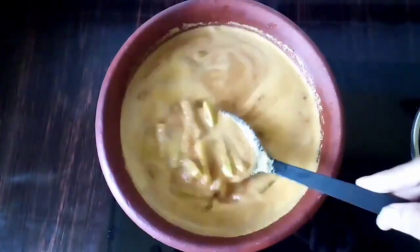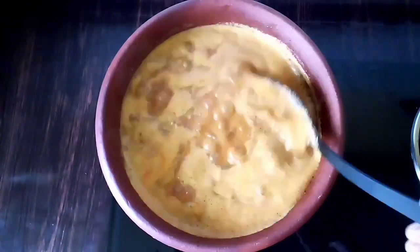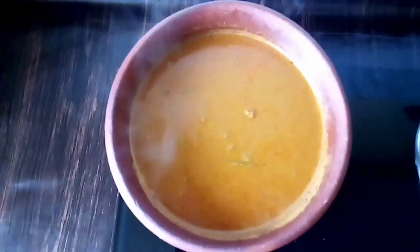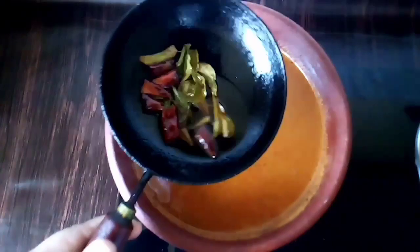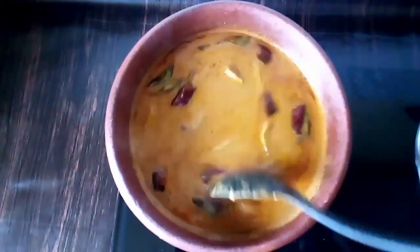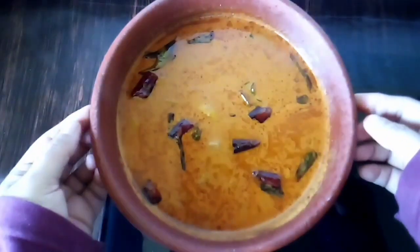Let's try it and let's cook it. Now we will cook it. I am going to cook it. We will cook the curry. Then we will cook it. A little more time. Let's try it. Thank you.